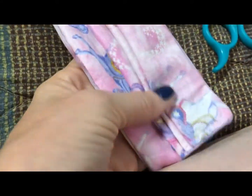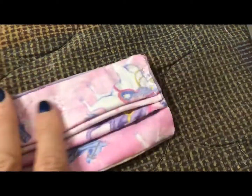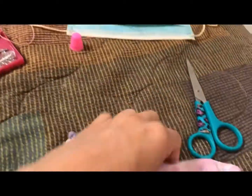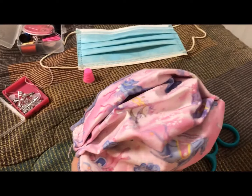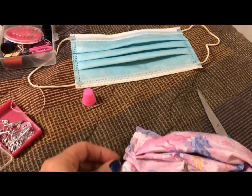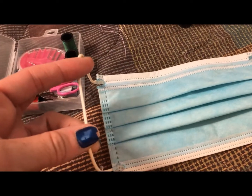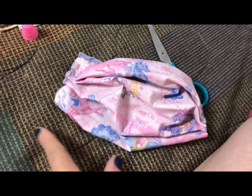When you're finished sewing the edges together, you're going to be left with something that looks really tiny — like, how is that going to fit on my face? Well, it will fit, because once you unfold it, see how it opens up like that? The only thing left to do is sew on the elastic straps. I take a plain paper mask, cut the elastic off, and sew them on.